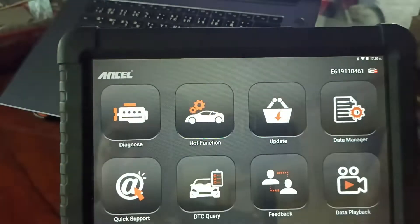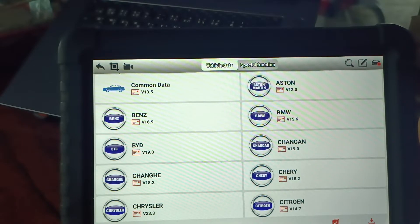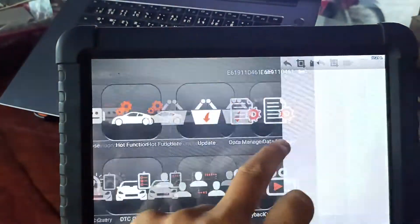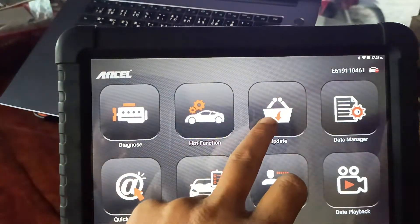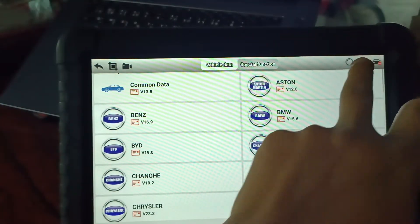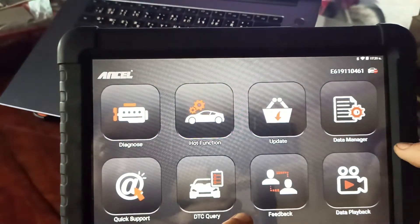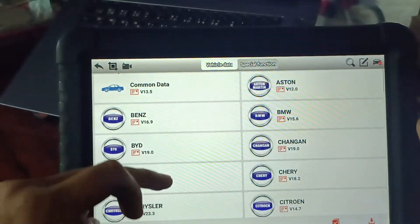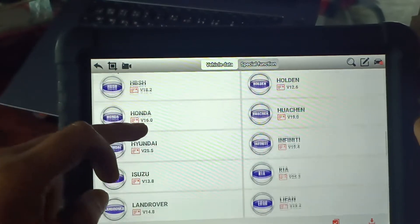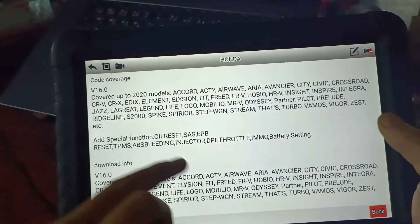There's an update function here. You can update for free — two years of free updates. First you need to log in with your account number. You click update, put in your serial number and password, and check for new functions. Click at the bottom and click update.